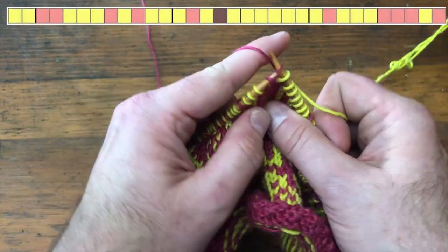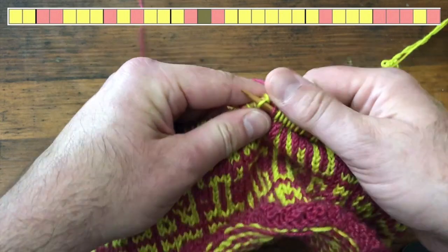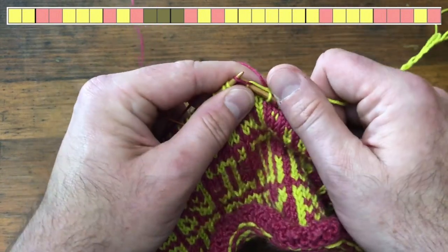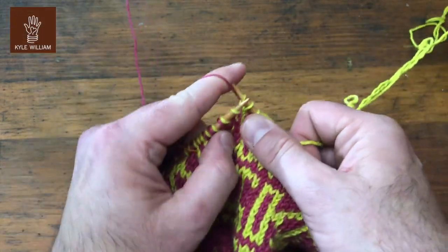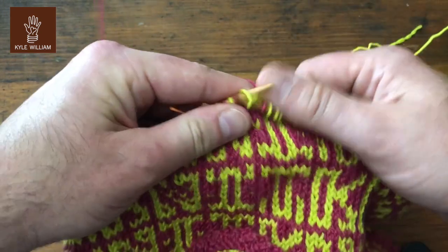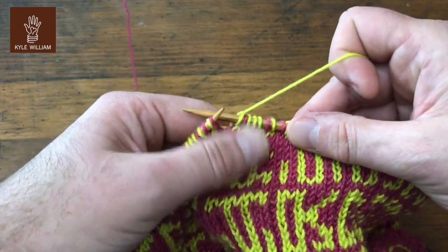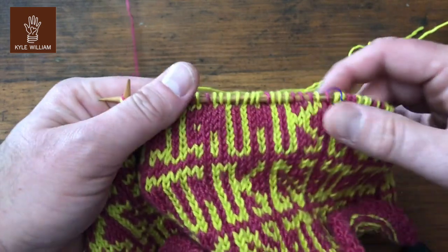Now let's do the next three: one, two, three — and that finishes the letter T. Then one background color, one main color, one background color, and I have three to go across the top of the I: one, two, three. I encourage you to work holding your yarns in each hand, doing stranded knitting in combination style, which is what this is.